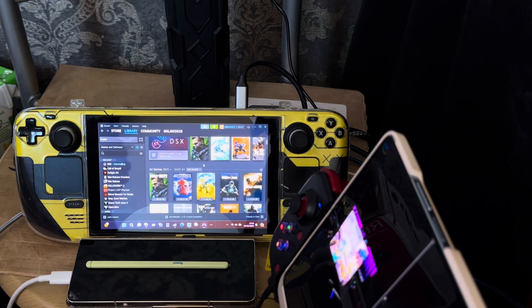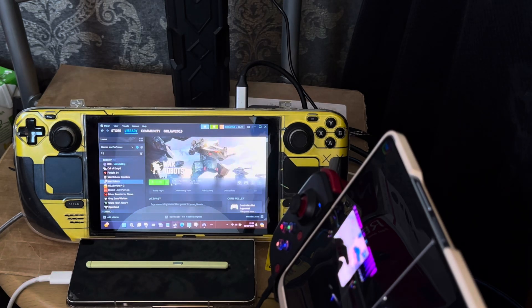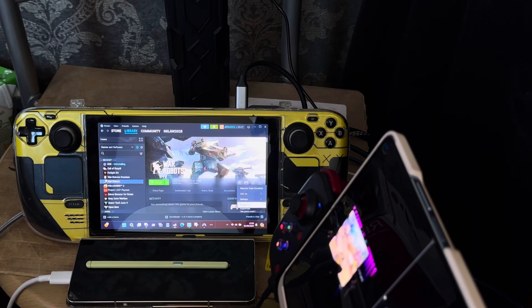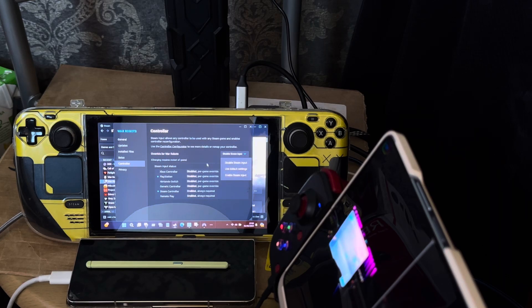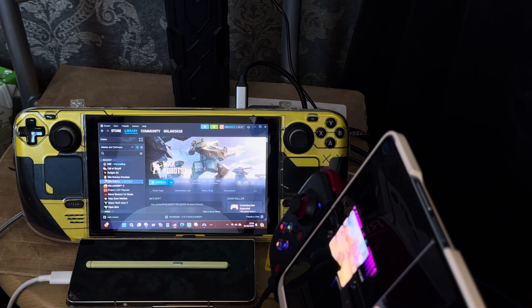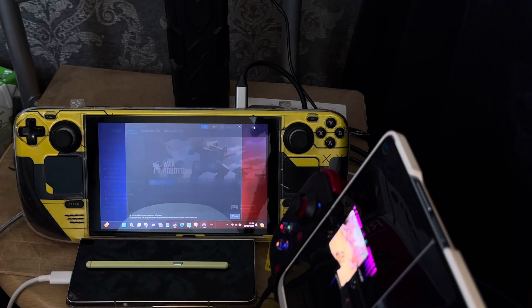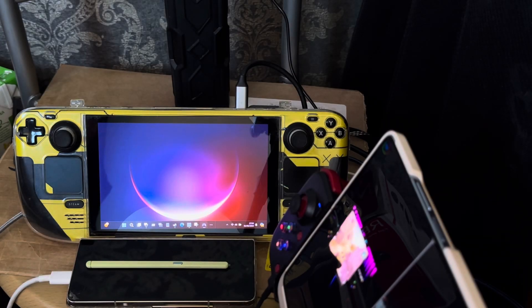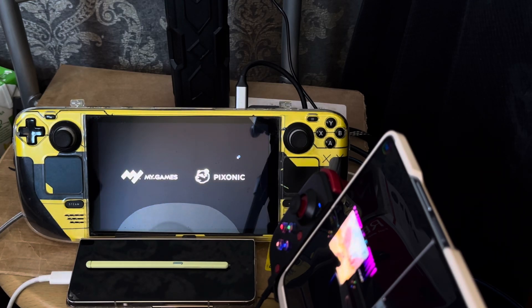I'm going to be playing War Robots on the Steam Deck. Let me find the game, go to properties, controller settings — I need to disable Steam input. I wonder why I did that, it must have been from my laptop. Right, I'm going to start up War Robots. I hope it doesn't cause issues. The game is starting.